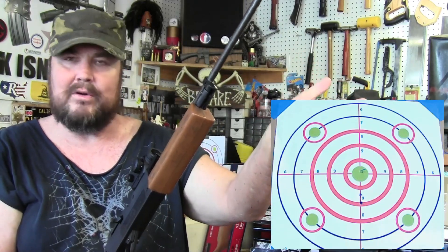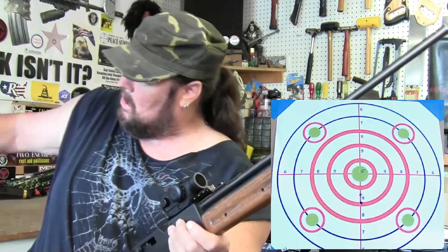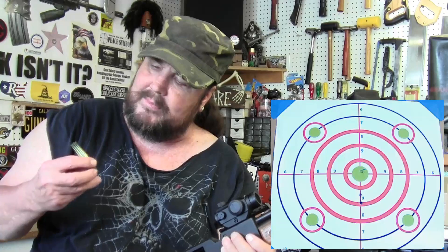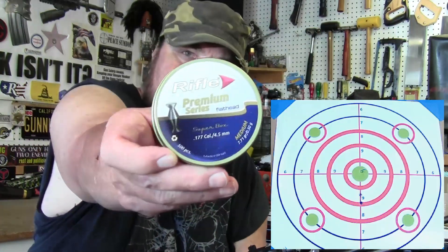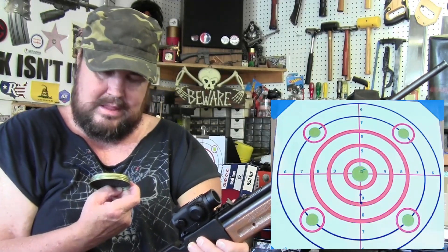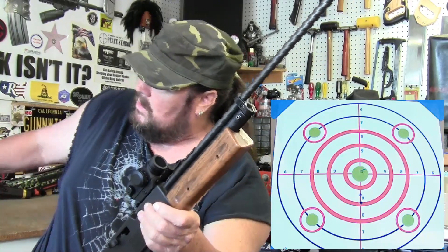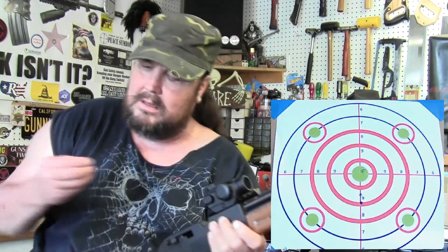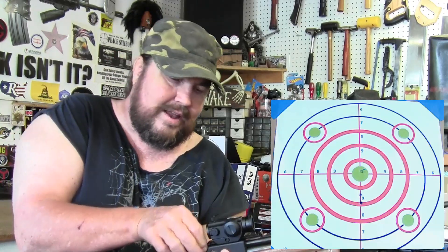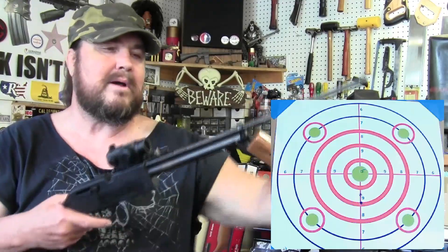I'm gonna put a couple rounds through it. I have a target set up — it's only about twelve feet away. I'm using these rifle premium flat nose pellets — these are 7.71 grains. They're a flat tip, flat point. I'm going to give it five pumps.